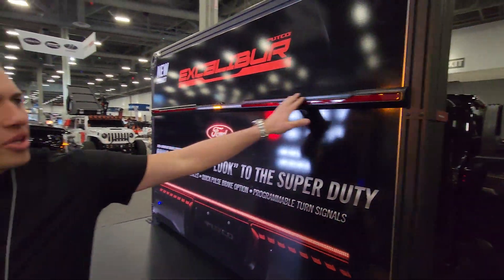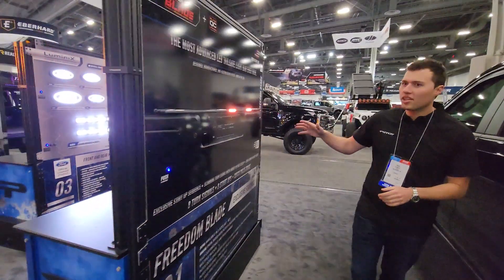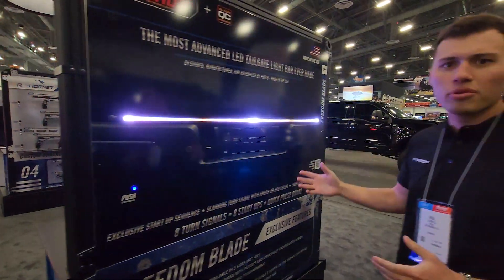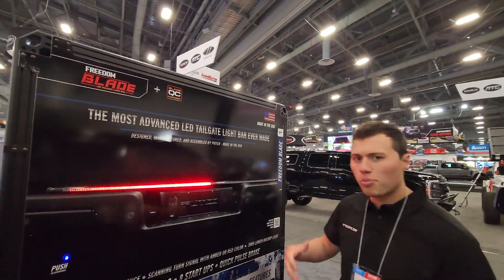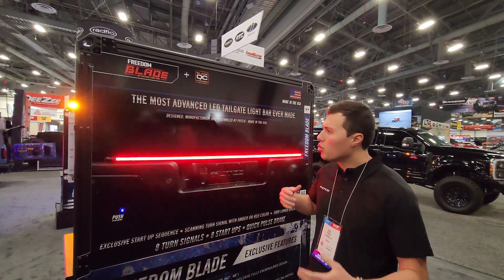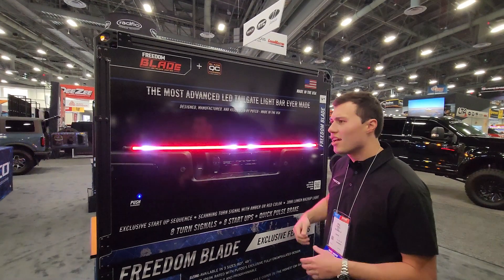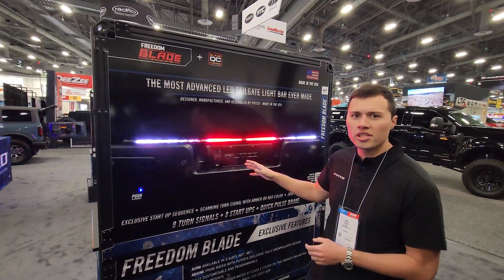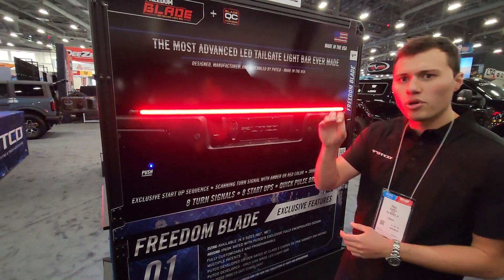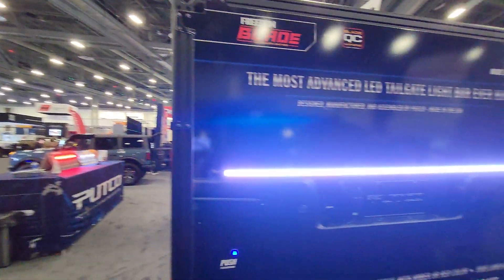Here's the Excalibur on the wall so you can see the shape and feel it a bit better. Behind it we have our Freedom Blade LED tailgate light bar display — 100% manufactured in Des Moines, Iowa, where we do the circuit board, LED placement, potting, assembly, and shipping all in-house. When you receive it, you program it yourself: you pick from eight different turn signal styles and eight different startup animations. There's a cool startup dance animation when the vehicle turns on, and you can change patterns on the go with an optional remote kit. We also have two brake styles — a quick-pulse brake that flashes three times, and a brake that simply gets brighter like a regular blade.